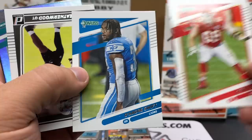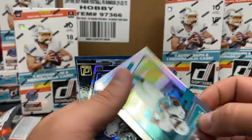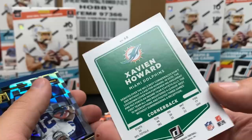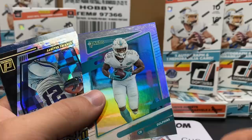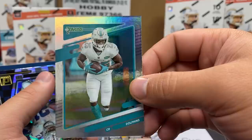Oh, there's a Dolphin - be the rated rookie! Gimme! Zavian Howard, no name on it. I'm getting some PC love. It's kind of an intentional error card - probably something in the series, probably one of the parallels you almost have to collect if you want a full rainbow.